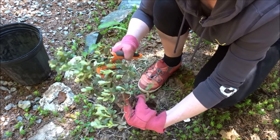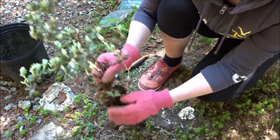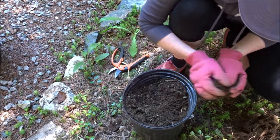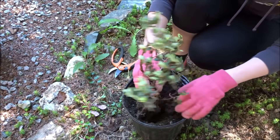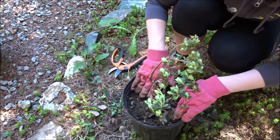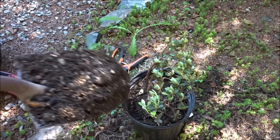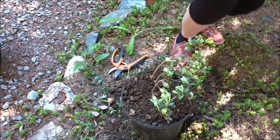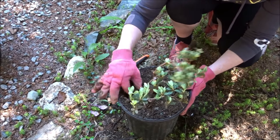Now we're ready to pot this one up too. I'll get some nice new soil — this is just fresh from my compost — and put it in a pot. We want to plant it about as deep as its roots are. I'll grab another shovel full of soil and pop it in here. There we go — and there's a little earthworm there, you can go back down.